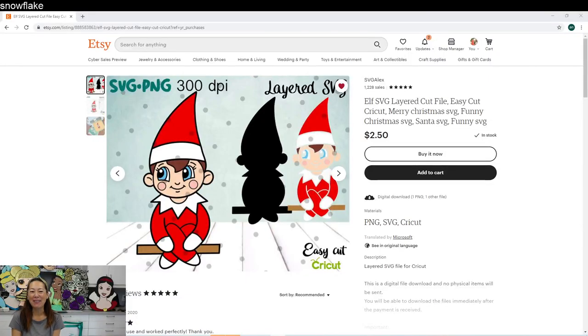Hi, it's Ann from the Useless Crafter. Today I had a special request to do an Elf on the Shelf really big — it would look so cute on someone's mantle. I found this file on Etsy, it's an SVG. I just bought it, and I'm going to show you how to download it and upload it into Design Space. I like it because everything is broken up into little pieces, so we can make it gigantic and it will be seamless and beautiful.